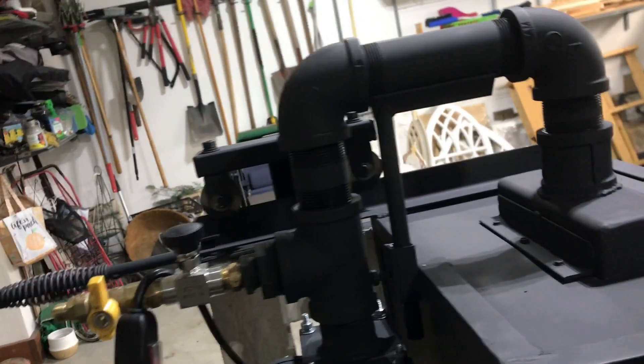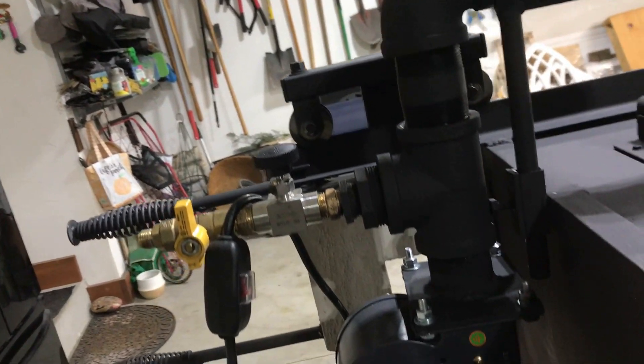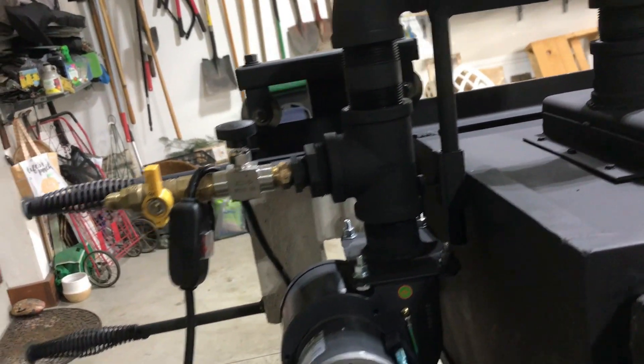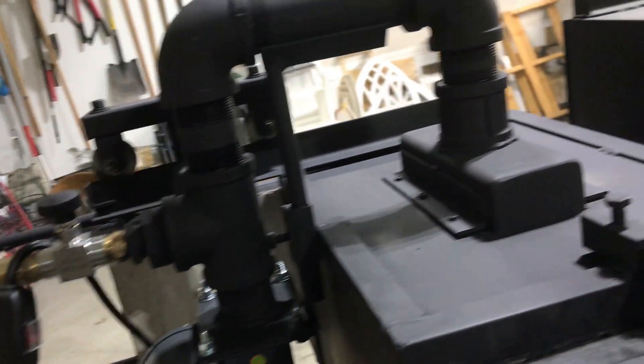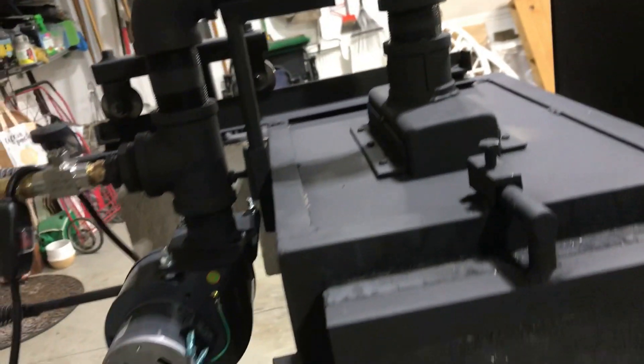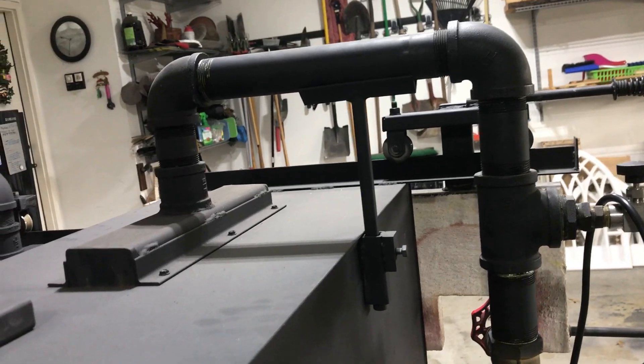I have supports built here to help support the fans and the piping, so we don't put unnecessary strain on the ribbon burner, and those are also screwed down in place. Same thing here on the larger forge. They run pretty hot — I've had the big one up over 2,400 degrees.